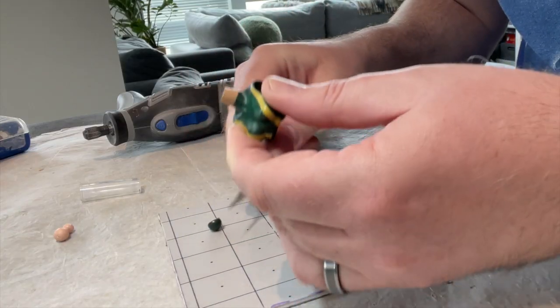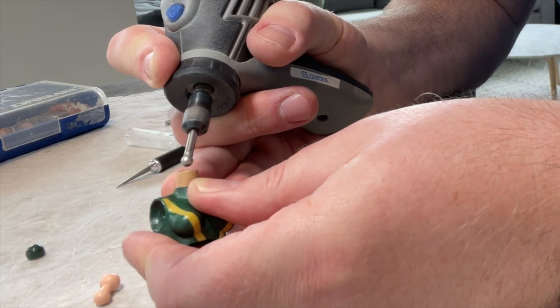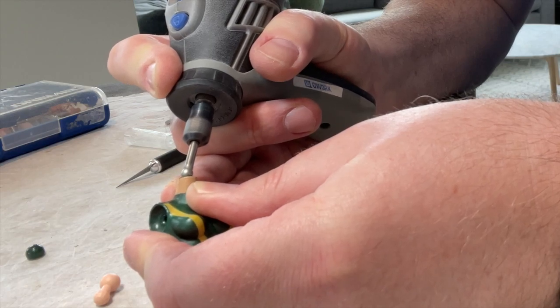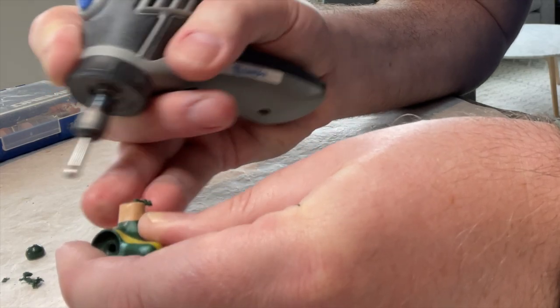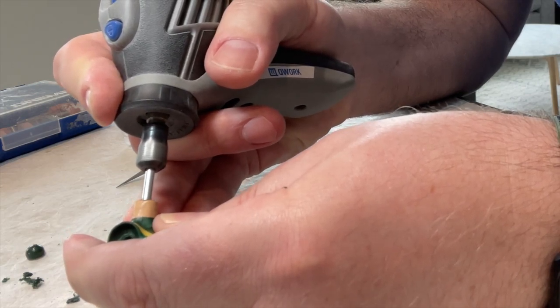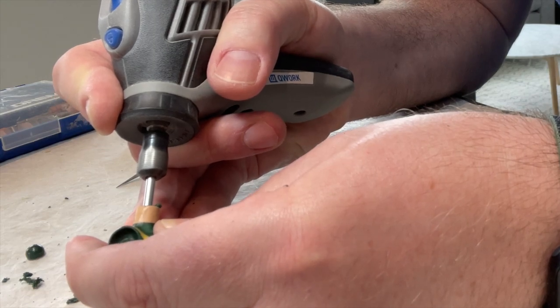I started by cutting off the ball joint at the top of the neck, leaving it flat. Then using my dremel I began hollowing out the neck. I suggest taking your time with this process as overworking the area can cause the plastic to melt or disfigure. If you find that the plastic in the neck is getting too warm and starting to melt or warp, just stop and let it cool down. Alternatively, you can expedite the cool down process by running the figure under cold water.